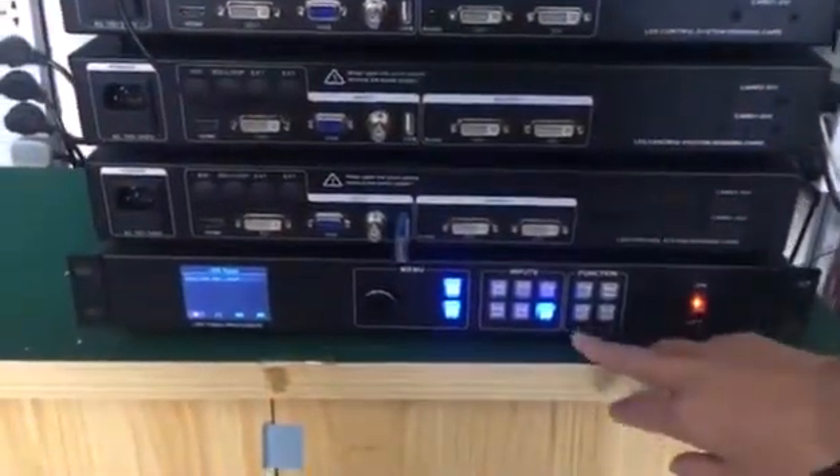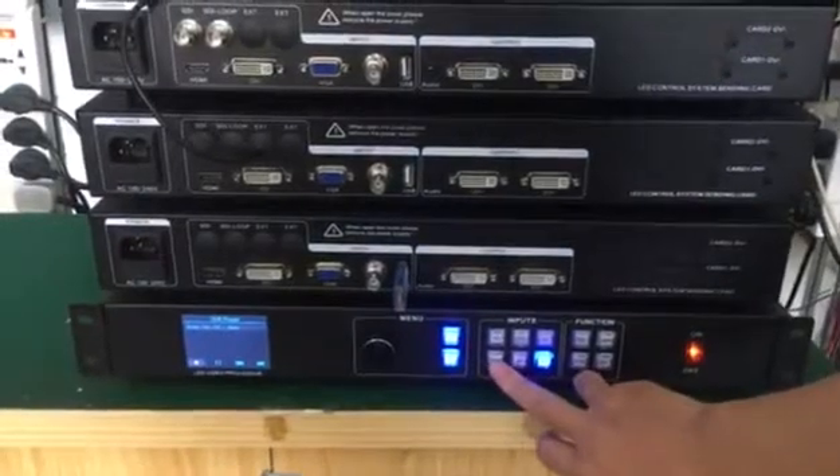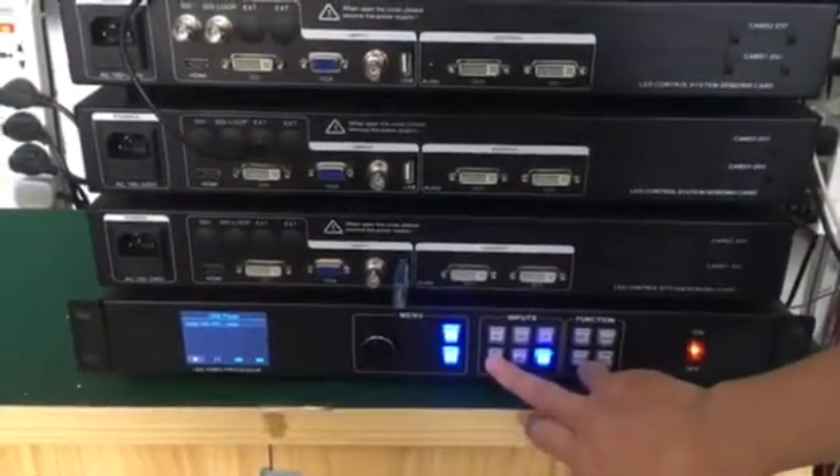It also has audio output, so we can hear the sounds of the videos together. Next, we will show how to switch channels. We switch the channel from USB to HDMI — you can see it is a seamless switch.